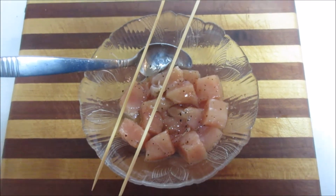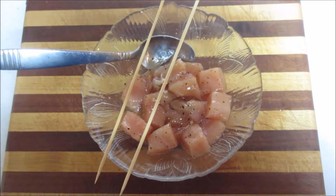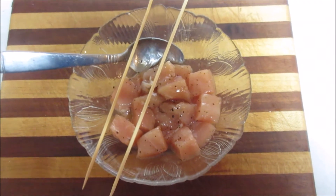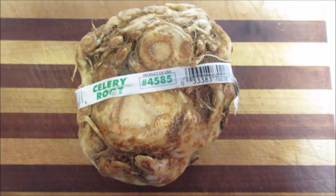I actually have four skewers because I have another one for tomorrow. I'm going to put the chicken on the skewers and put it in a pan.